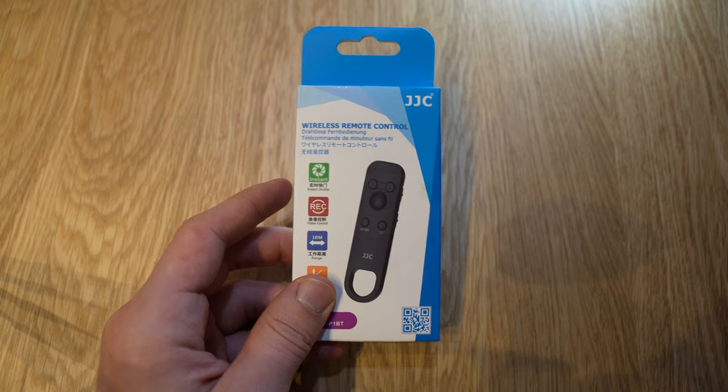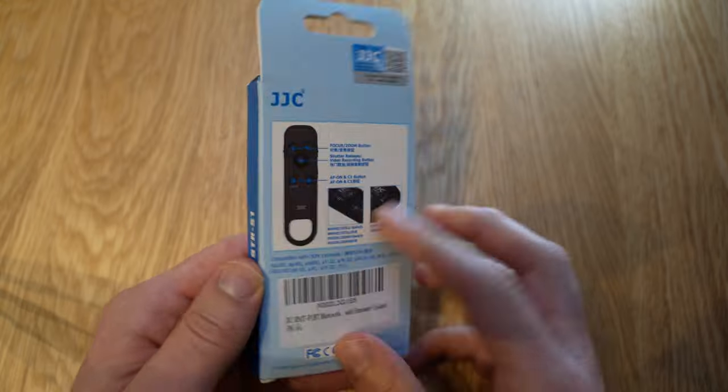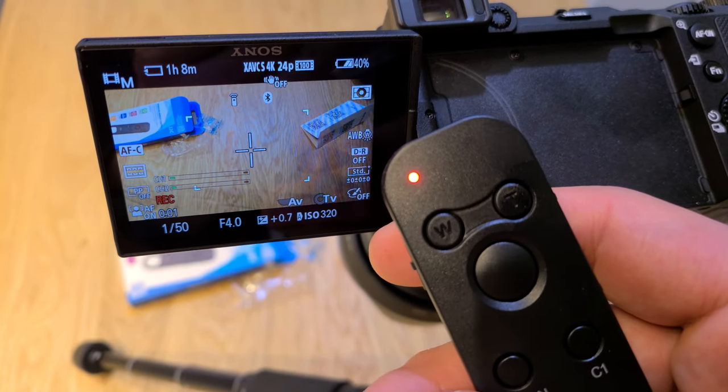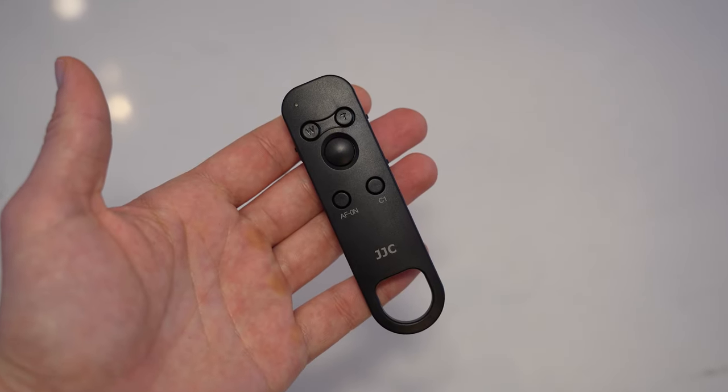The one I have right now is a third party and it's by JJC. The main things I want to cover is why would you actually want to go out and buy a Bluetooth remote for your Sony camera, and is the third party version worth it? Does it actually work? Is it reliable? Obviously there's risk buying third party stuff — it may not work, it might break easily — but I just want to say that this was a really good investment.